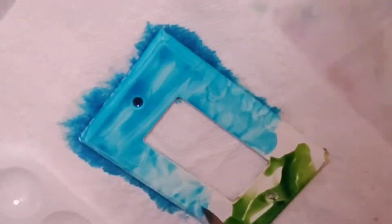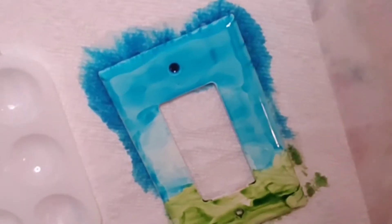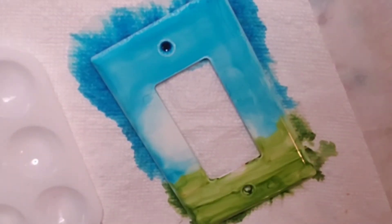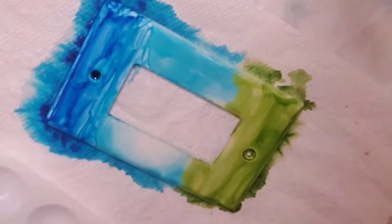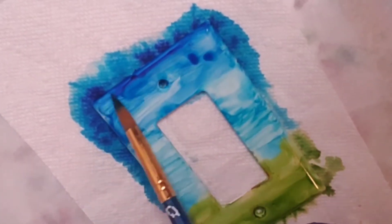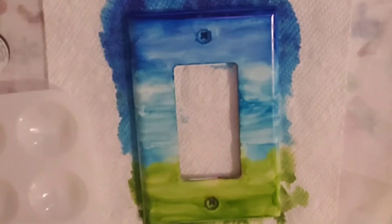I put the blue down for the sky using two different colors of blue, and then put the green down. I started immediately trying to do the red poppies and it just blended — it really turned to mud. So I used a little bit of alcohol and got all the color off of this light switch cover, and then redid it and let it dry completely.